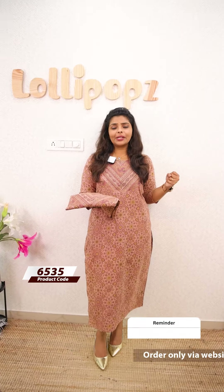Hello friends, I am Shruti from Lollipops. We are going to talk about this video. Beautiful light. We are going to make a lot of cotton.